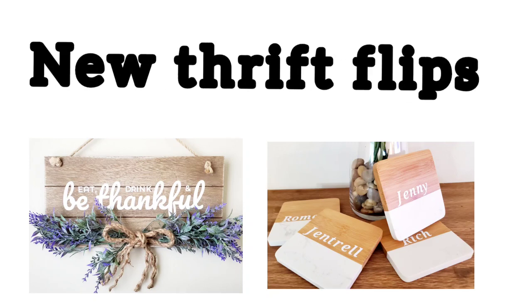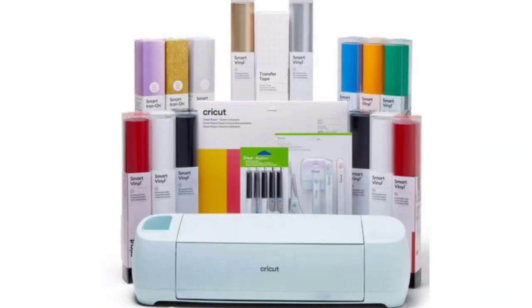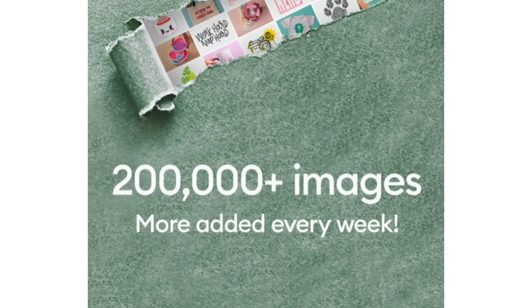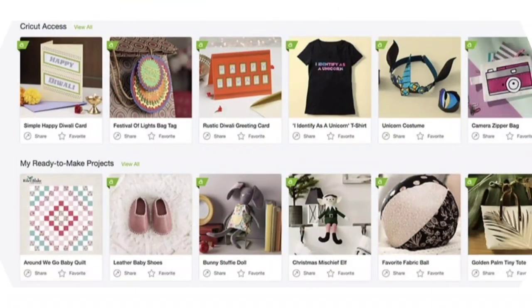I first want to thank Cricut so much for sponsoring today's video. Cricut is a smart cutting machine that allows you to create personalized projects with hundreds of materials. It works with software called Design Space that comes free with your machine. This is where you can create your projects and browse from hundreds of images and fonts.